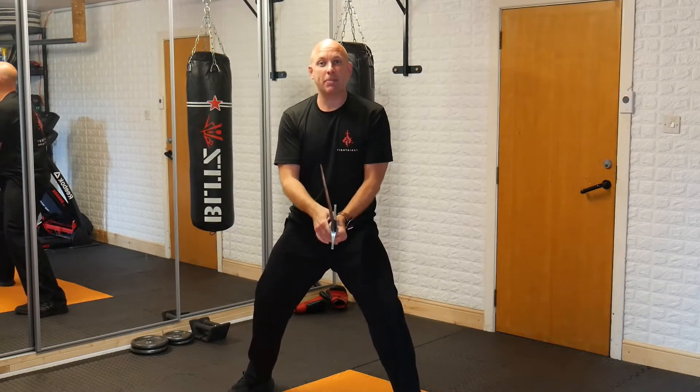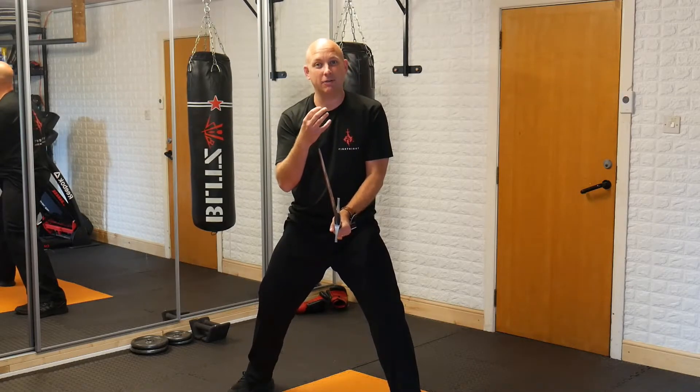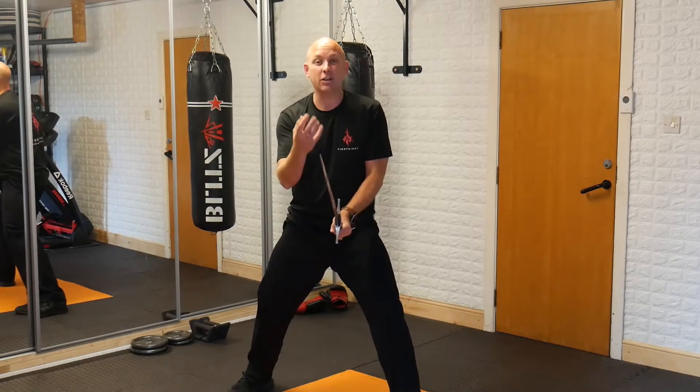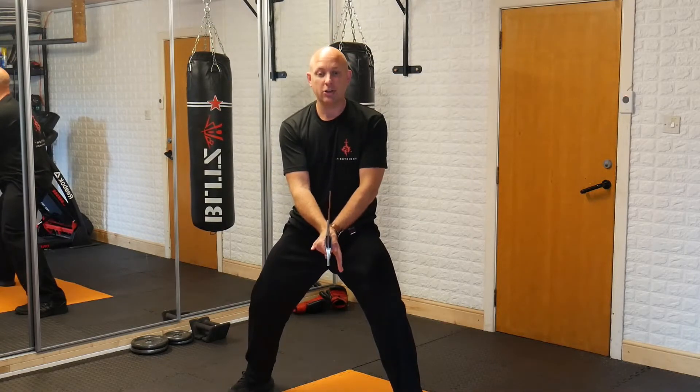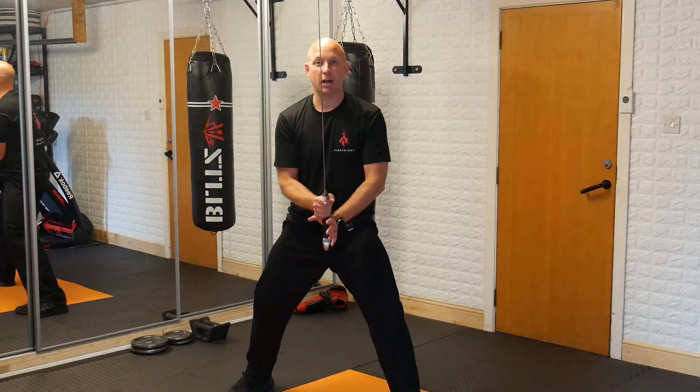For stage combat purposes, we always give a prep to the first move to give our opponent a signal to say here comes the sequence, here comes the first move. To do that, we're going to bring the tip of the blade straight up.